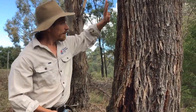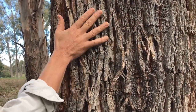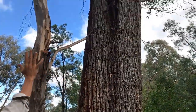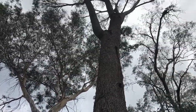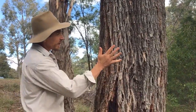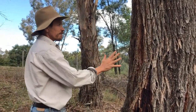Here we have a box tree — this is an apple box. Most box trees are quite rough at the bottom, but that roughness and that uniform bark goes all the way up to the branches. That's a key characteristic. And when you're looking at a tree, don't be afraid to feel it, because feeling the bark will make you remember what tree it was.